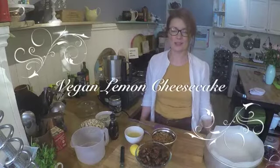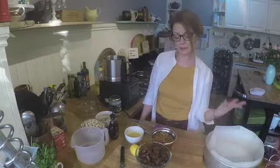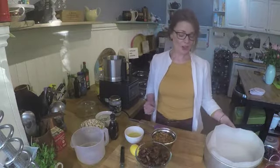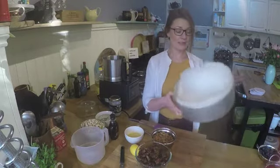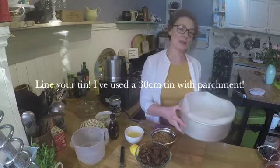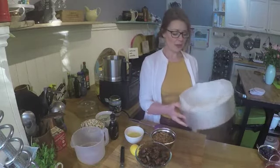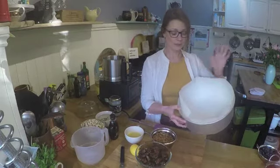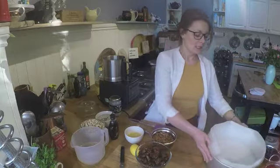Hello and welcome back. Here is my recipe for a vegan lemon cheesecake, which is also gluten free. To start off, you need to line your tin. This recipe is enough for about 12 to 14 people, so I'm using a 30 centimeter tin which I've lined with parchment paper.